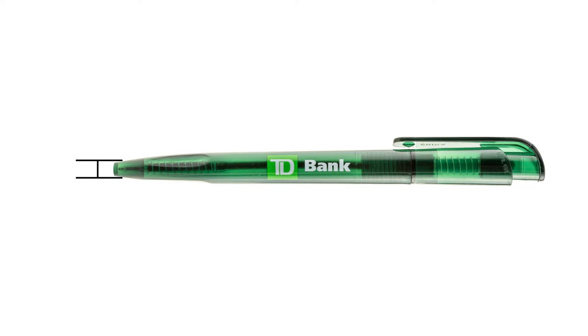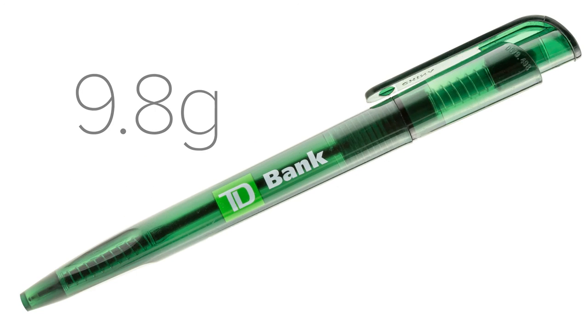The tip of the pen is 5 millimeters, with a 2 millimeter hole where the ballpoint protrudes. This pen has an overall weight of 9.8 grams, which is a bit heavier than a typical Bic Crystal ballpoint pen.